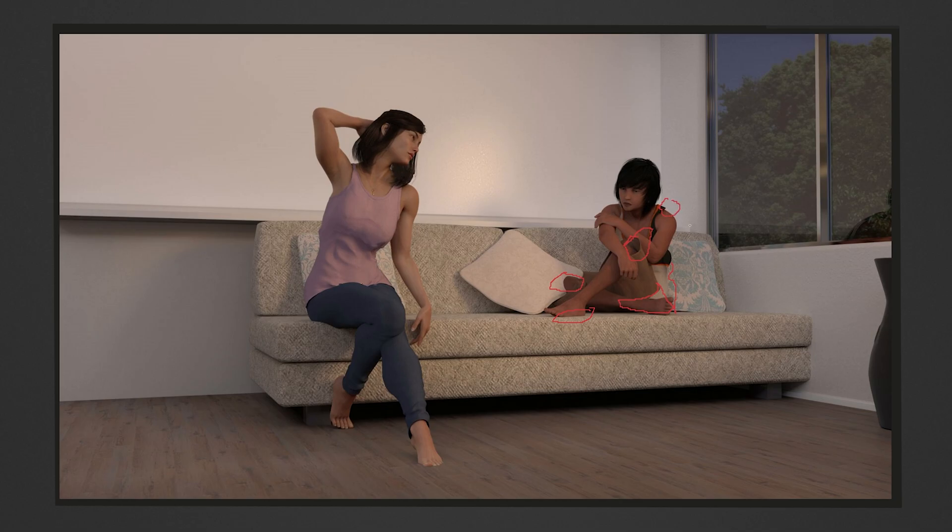Another thing I needed to improve on for this render was the skin color of this character. Bear in mind these are mother and son — they shouldn't look that dissimilar unless the father was of a different ethnicity, but he wasn't in the story; they were Caucasian. The fact that he's so deeply tanned is something that back then I didn't really know about the Surfaces tab. In more recent renders for this game, they are in fact the same color.